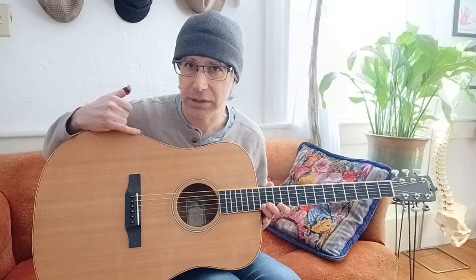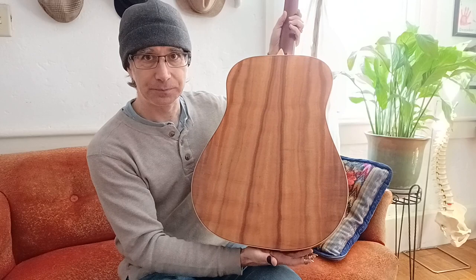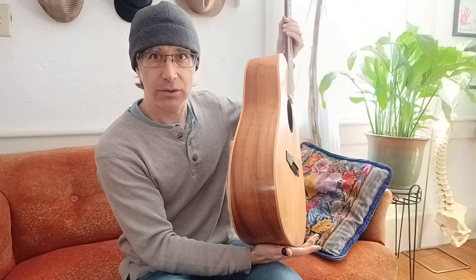It's got this wooden binding with black — it's just wood and then black. I really like that simplicity there. I don't know much else about the specs other than it's Koa, but it's super gorgeous. Check out the back of this guitar — really sweet. The sides are gorgeous too.